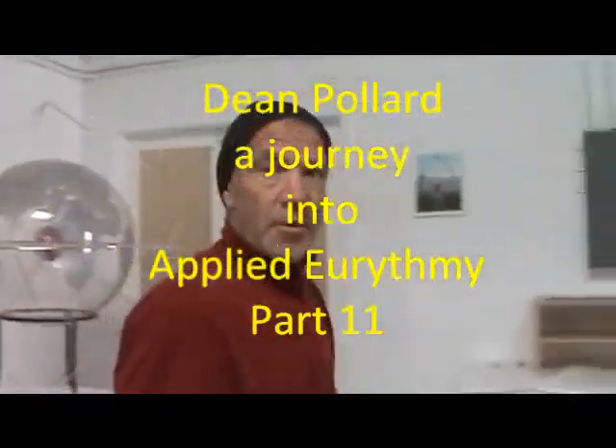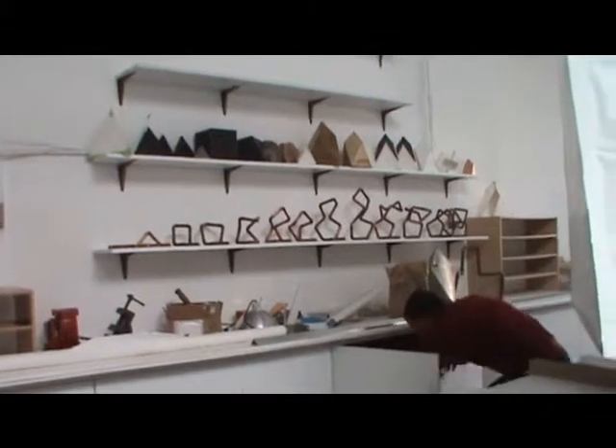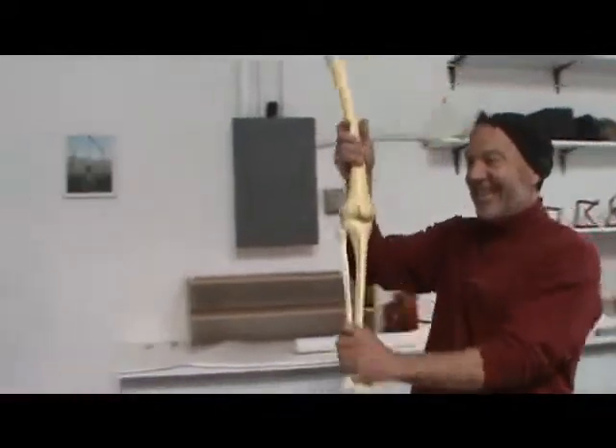So, let me just grab the skeleton for a minute. Right here, I think. You do have a skeleton in the closet, do you? Right, here it is.